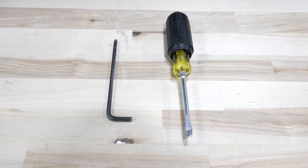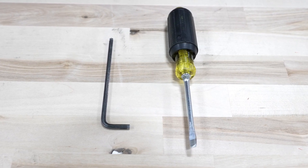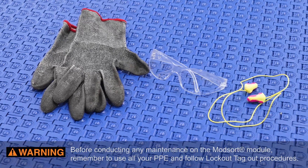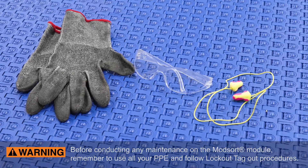Tools required for this job include a flathead screwdriver and small Allen key smaller than pin. Before conducting any maintenance on the ModSort, remember to use all your PPE and follow lockout-tagout procedures.